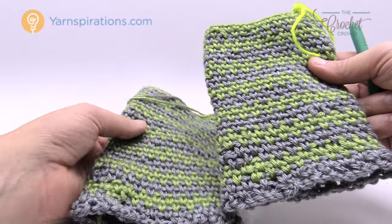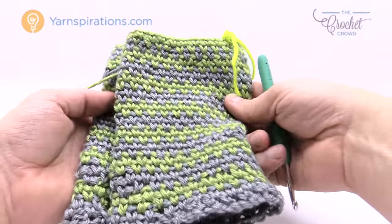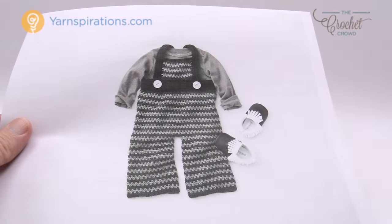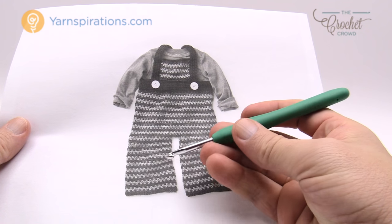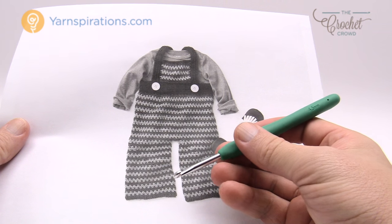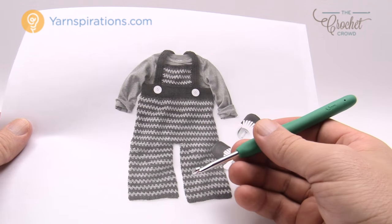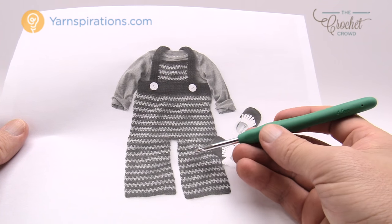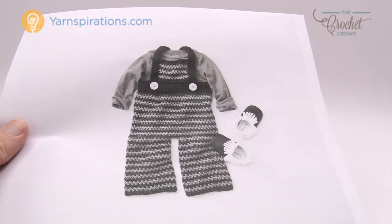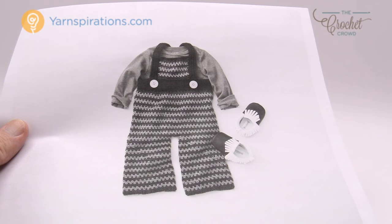I will be doing the six-month version and you can substitute the instructions to do other sizes available in today's pattern. You're going to need a four-and-a-half millimeter crochet hook, or US size seven. We are using Caron Simply Soft yarn — you'll need a total of three colors. I'm going to use a different color scheme just to make it interesting. The instructions are available in six months, 12 months, 18 months, and 24 months.